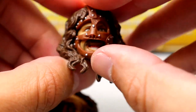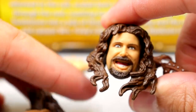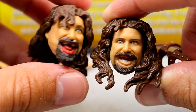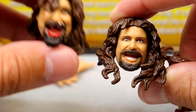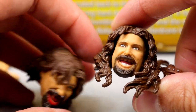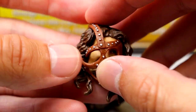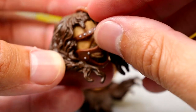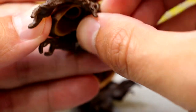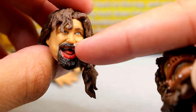Then you have the classic head sculpt we've seen many times from Mattel, which does have the removable mask on it. I think this looks pretty good as well. This one is taller, and I'm not sure which one I prefer — I like the expression on this one but it may be a bit too tall. The mask sculpt is nice, it kind of gives me Leatherface vibes, which is pretty cool. I think Mattel does a good job on the Mankind head sculpts overall.